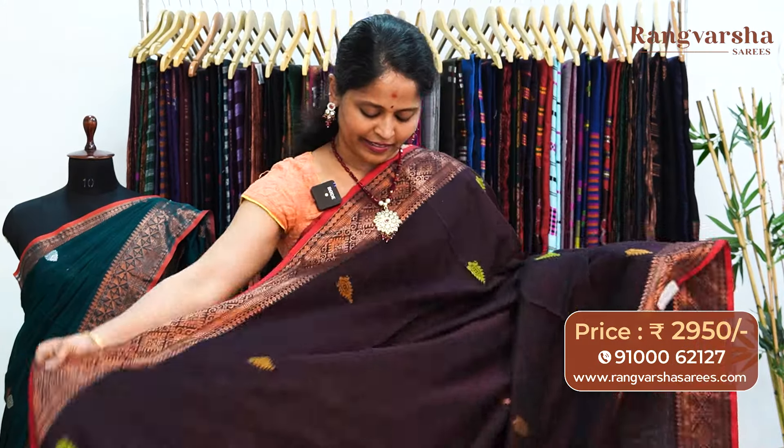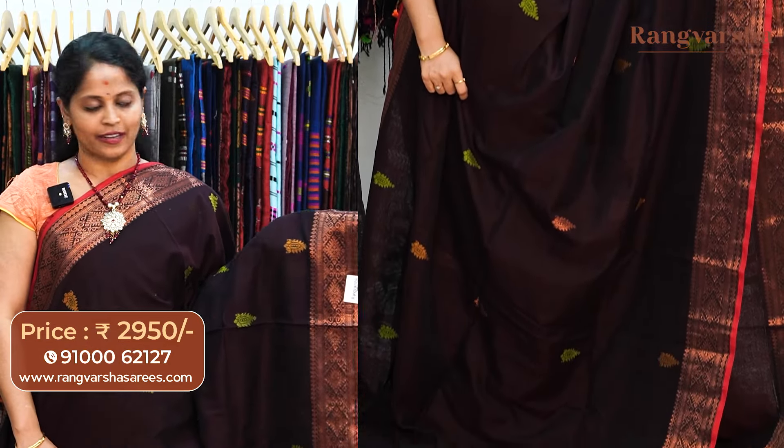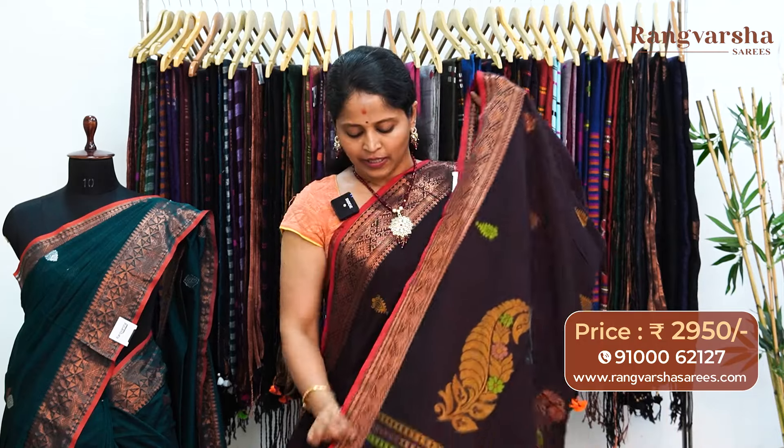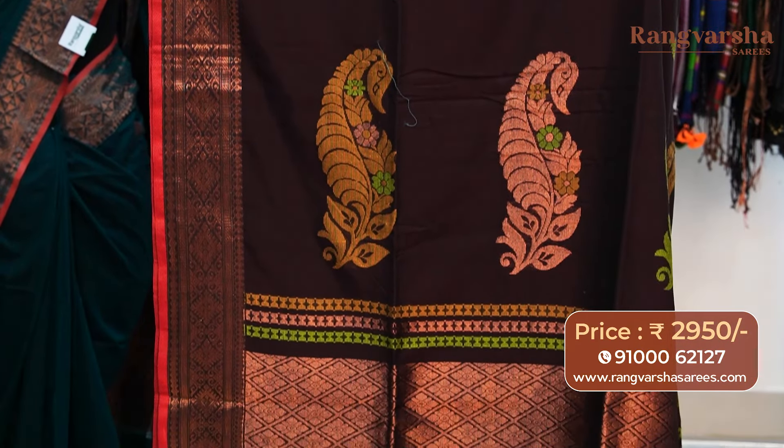A brown color kadi silk cotton sari. This sari carries contrast green, mustard, and copper zari weave booties running through the body. We also have copper zari weave borders on either sides, matched with a 1 inch pipe and style border. The pallu is a complete weaved copper zari weaving and thread weave pallu. The sari comes with a running blouse, priced at 2950, free shipping.